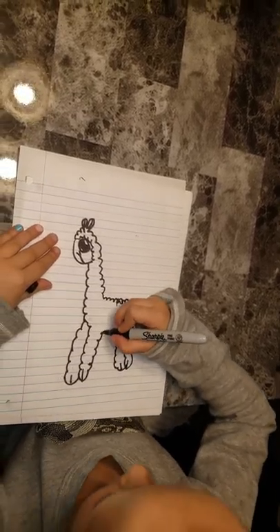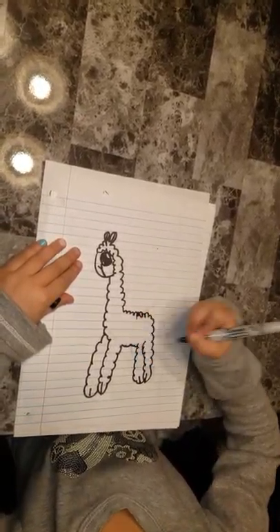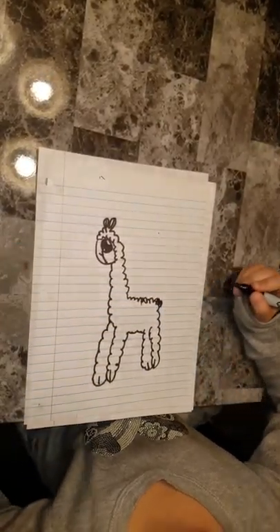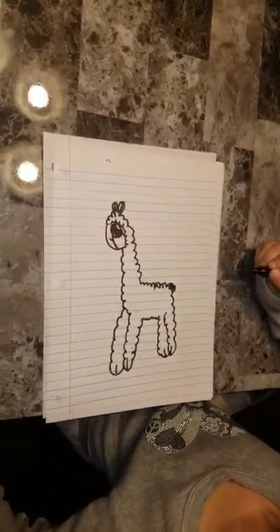Draw a line, do some bumps for his stomach, draw his cotton toe, and that's what a llama looks like.